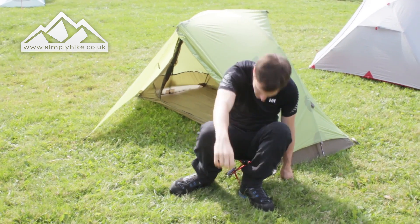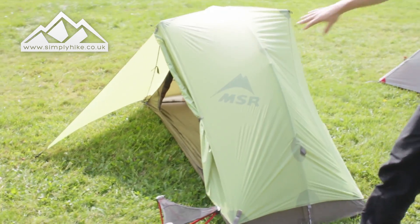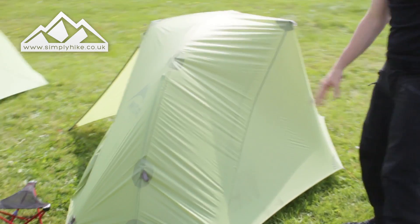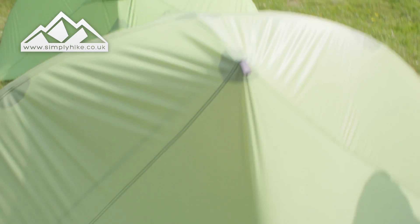Let's take a closer look at the tent now. The flysheet itself has a ripstop material, so it's really strong, rugged, and lightweight. It's great for breathability and has a hydrostatic head of 1200, so it's going to keep you nice and dry and cool.